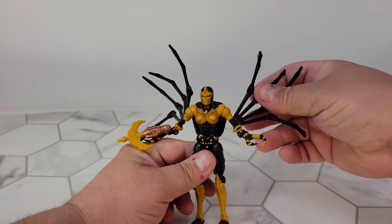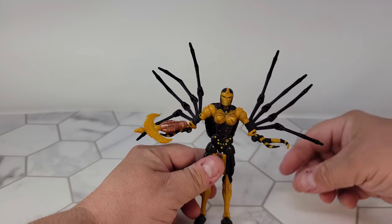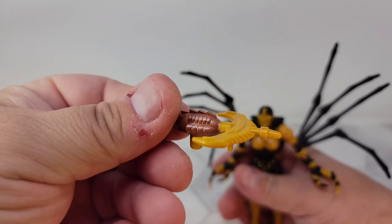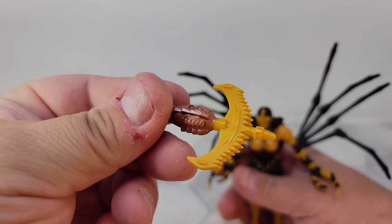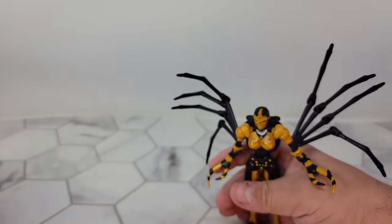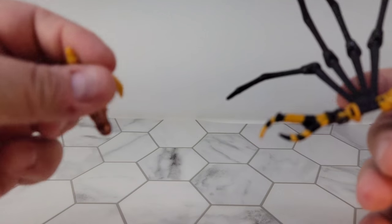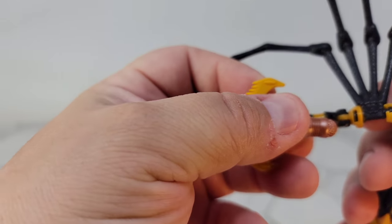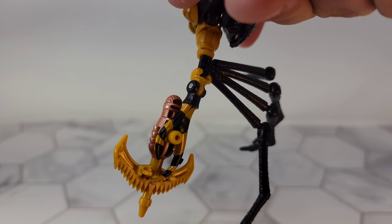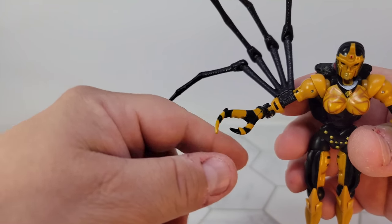So let's see here — you have your spider legs. It's such a fantastic mold. It comes with a weapon, a little weapon — yellow plastic with some paint. Set that off to the side. It does work in these hands. So right here, this will peg in, just like that. She'll hold it even with her little claw hands.